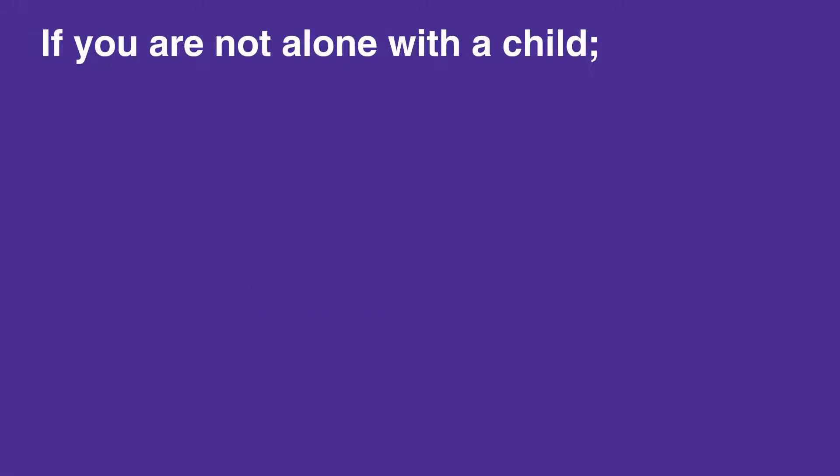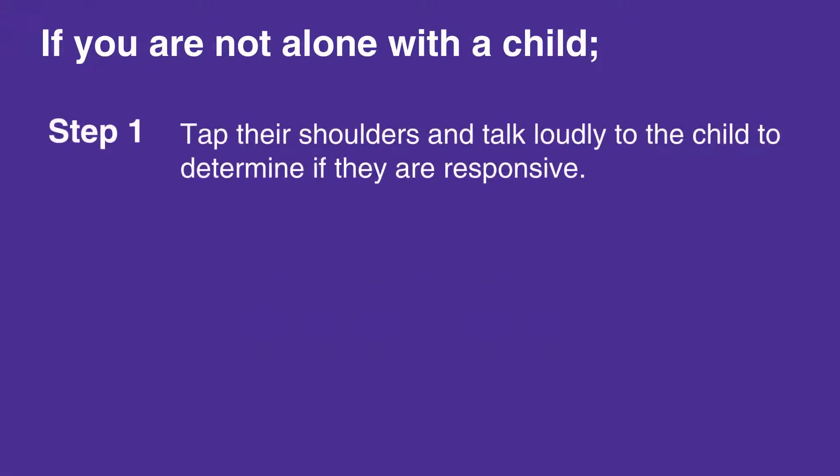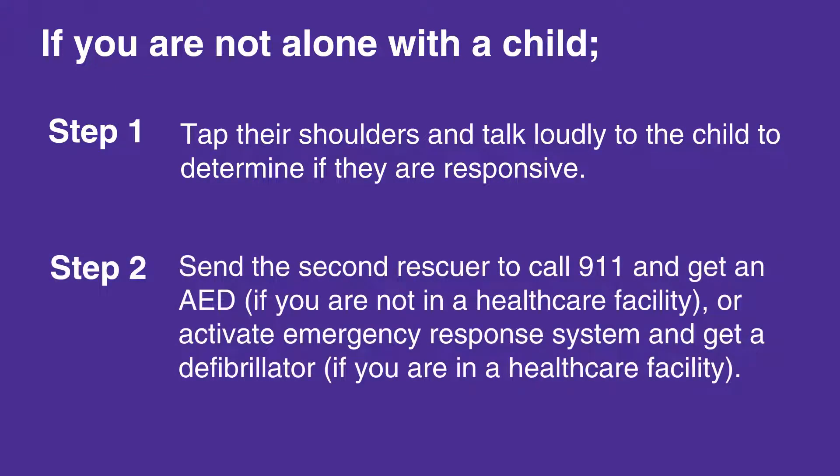If you are not alone with a child, first tap their shoulders and talk loudly to the child to determine if they are responsive. If the child does not respond and is not breathing, or is only gasping for air, then send the second rescuer to call 911 and get an AED if you are not in a healthcare facility, or activate the emergency response system and get a defibrillator if you are in a healthcare facility.